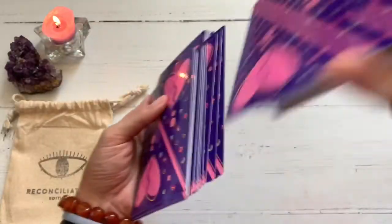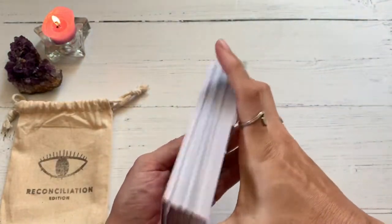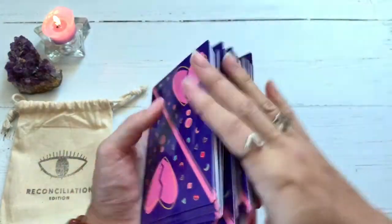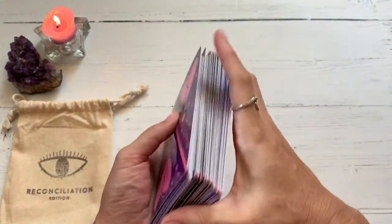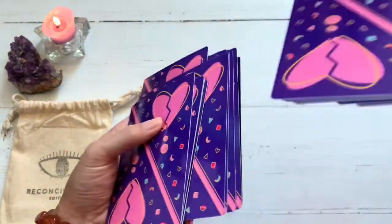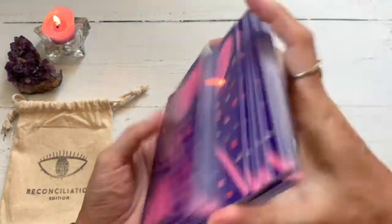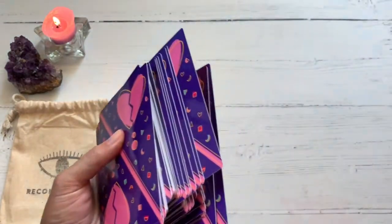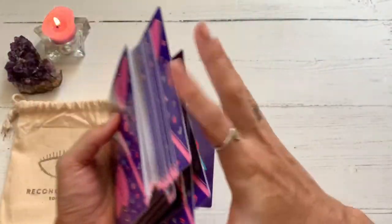Let's go ahead and give these a shuffle. Let's pull a few cards and read a few together, so that not only do you get an awesome deck review, but hey, you get a message too. So if it connects with you, great. If it doesn't, that's fine — this is just something general, something fun that I like to do at the end of my deck reviews.